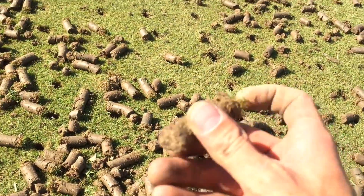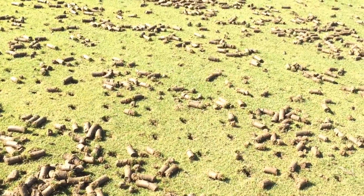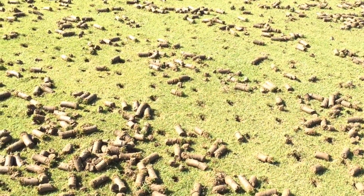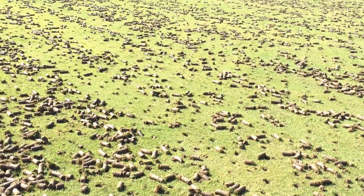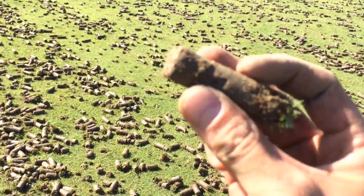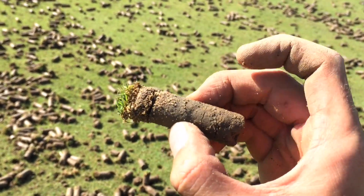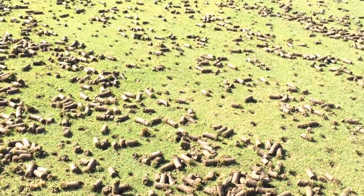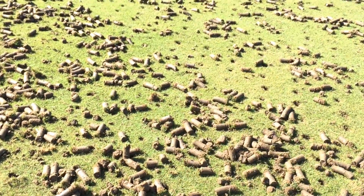Now the reason it's important to pull cores out of a putting green is it really promotes healthy growth. It promotes a healthy root system. It also, when you fill it in with sand, it's going to give you the ability to drain excess water. Because a lot of problems you get with heavy rain when you have a clay base — which is this bottom part of the green — it's very hard and very compact. It's great for filtering water, but it's horrible for letting water drain away from areas.